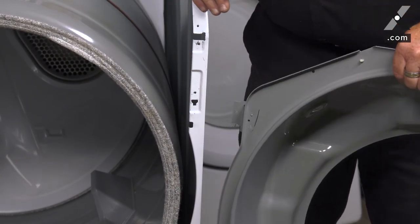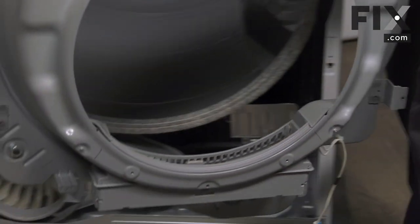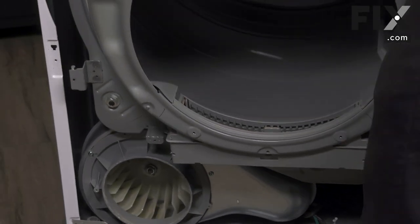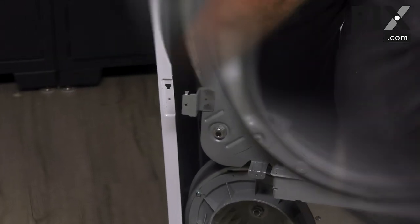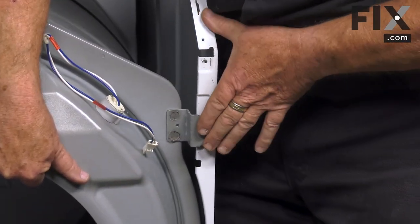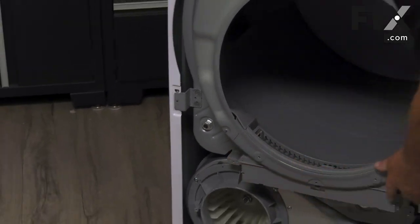Once you get it in place and locked down into those slots, you can walk away and nothing's going to fall apart or fall on the floor. Just bring it in, lift the drum a little bit to get those rollers in there, and line it up. Now put the screws in to hold it on either side.